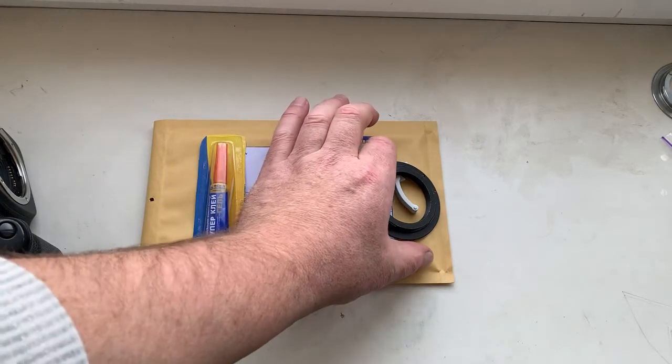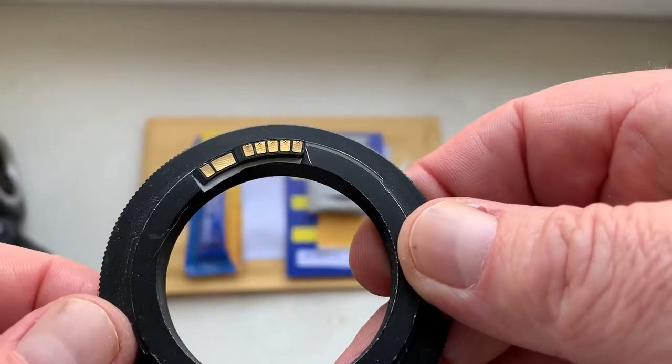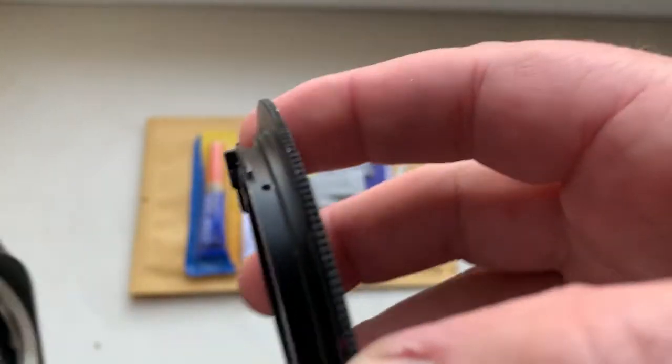Ciao Andrea, this video is about your chip. Look, this is your chip on my testing adapter. Now I check it in my camera.